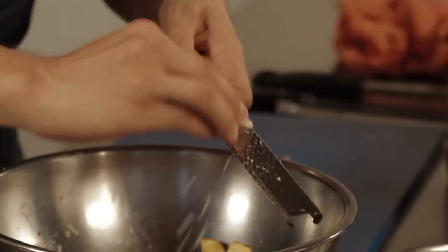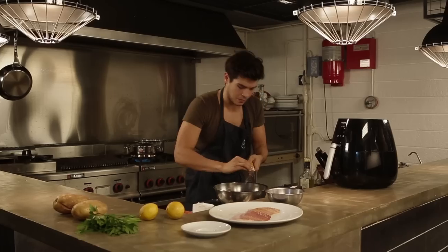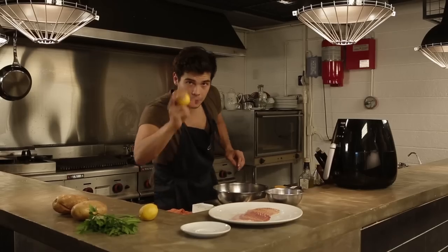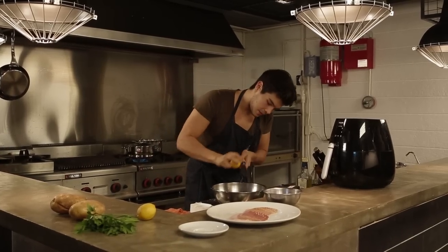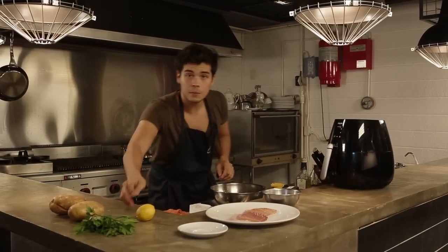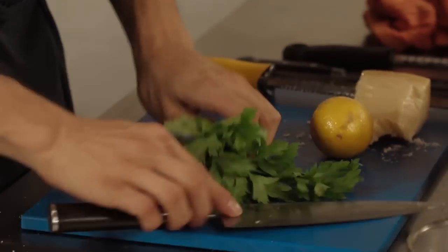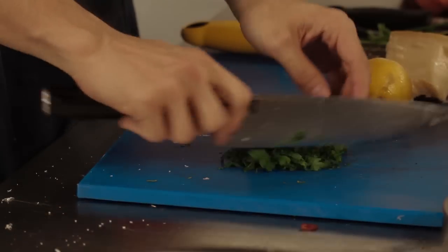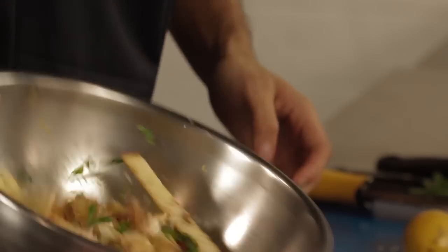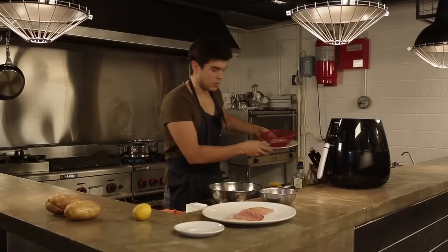Microplane and just go to town with it, and toss that together. A little bit of lemon peel just to give me some acidity. And finally I'm going to add some chopped parsley, toss that all in as well, and we're basically ready to go.